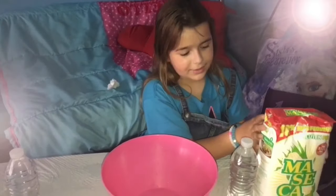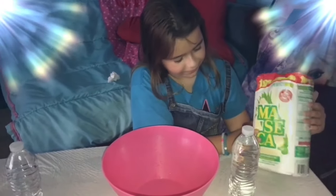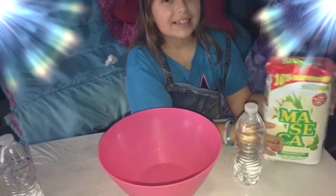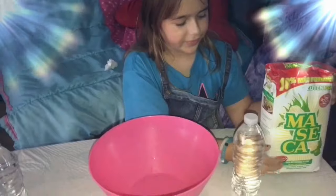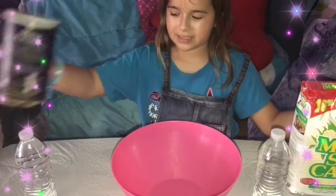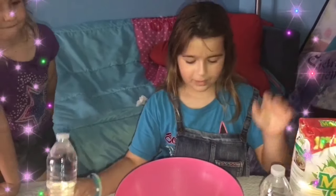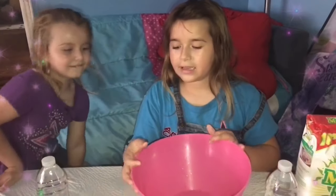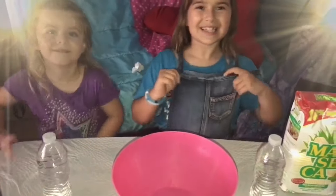We are going to use this corn flour. It's not the one that you use for cake — it's a different kind of flour. And then we're going to need salt right here, and we are going to need two bottles of water and a bowl. I think that is it. So should we get started now?